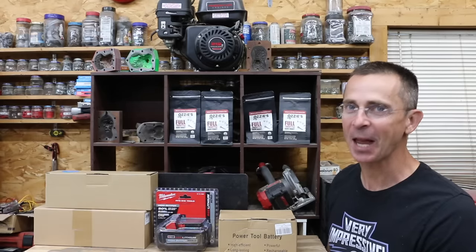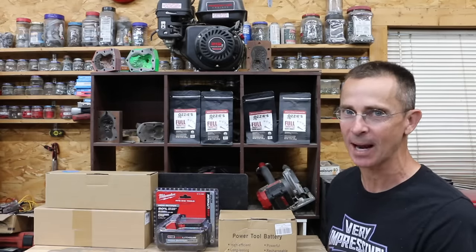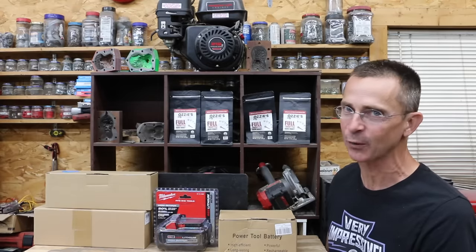Have you seen the price of power tool batteries lately? They are so expensive, so these knockoff batteries look very attractive because of the price. The question is, are they even safe? Well, let's find out.